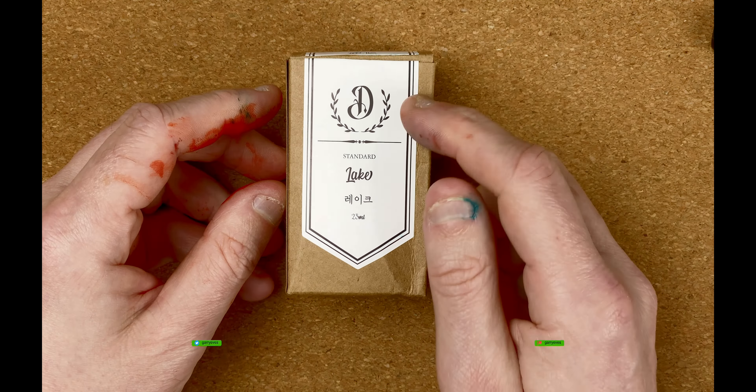So the box here — Dominant Industry — we've got the nice logo. It's a standard ink, this one is Lake, 25 milliliter bottles, and the ink number 115. The box is nice and plain really. There are various writings — we've got some warnings here: don't use for any purpose other than specified, don't drink, if you drink rinse with clean water and consult a doctor, when children use the product please be sure to be with their guardian, do not expose to direct sunlight, fire, or high temperatures. Common sense, aren't they.